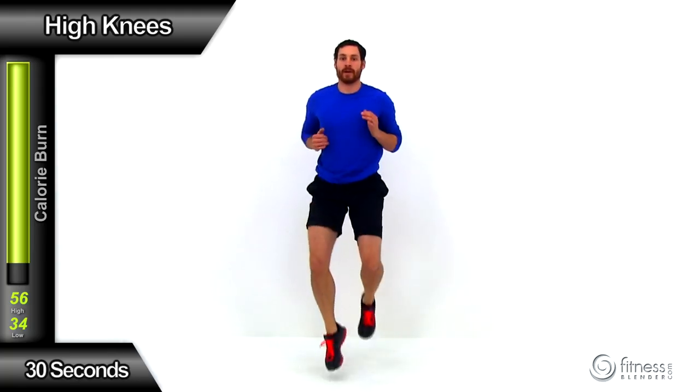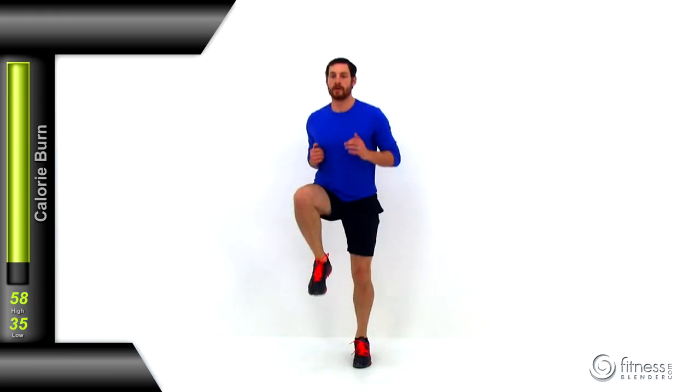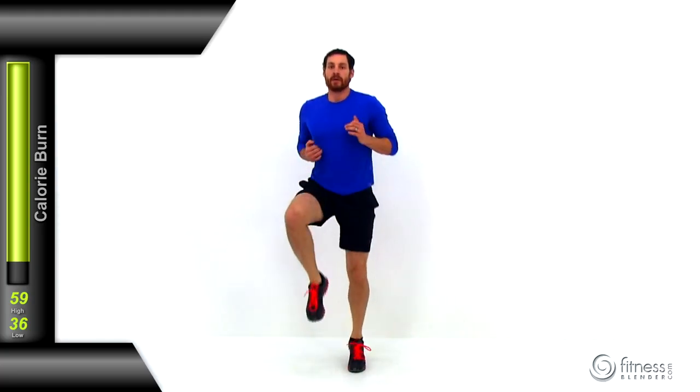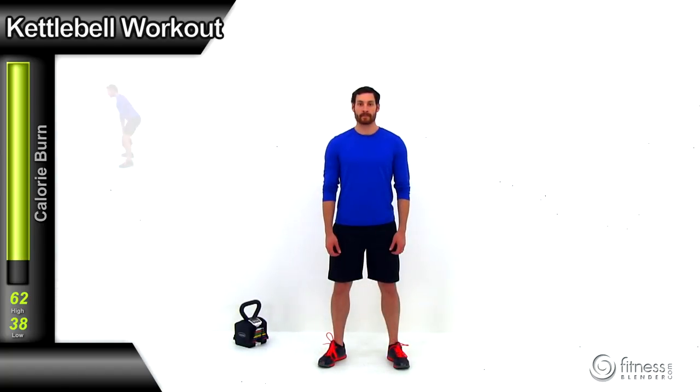Switch to high knees — drive those knees up really nice and high, barely letting that foot touch the ground before pulling it right back up again. Try to get that knee to at least hip height, higher if you can. This is our last exercise of the warm-up, so make sure you're really pushing yourself to get ready for that first kettlebell exercise. Get that heart rate up really nice and high, make sure that core temperature is up.